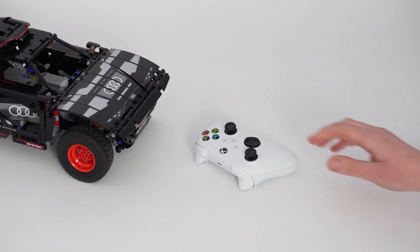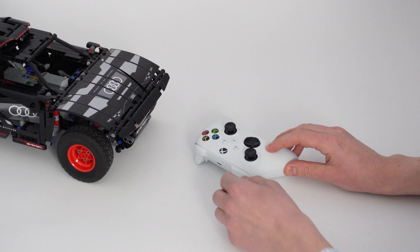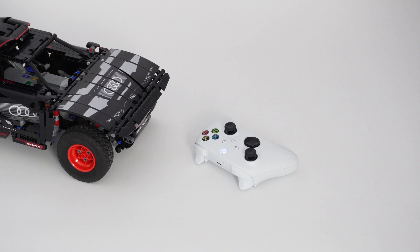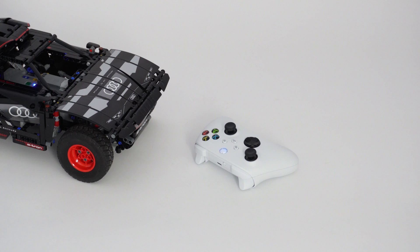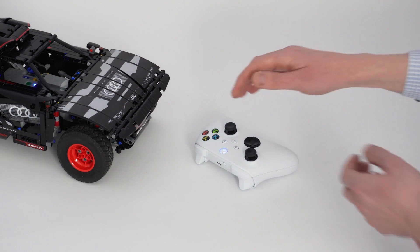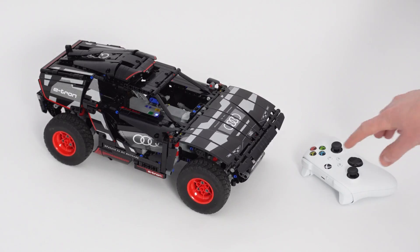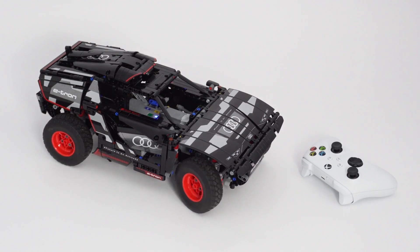To be more specific, pairing mode is needed whenever you've used your controller with something else before using it with the hub — this could be the Xbox console or another hub. To put the controller in pairing mode, first turn it on, then hold the pairing button in the back for about 2 seconds and let go. You should see the light now blink more rapidly and constantly. Now we can start the program. After a few seconds, the controller light turns solid, and after a few more seconds, you can start driving. Best of all, you can just stop and start the program again with the green button. This time, it's sufficient to just turn your controller on — quick and easy.